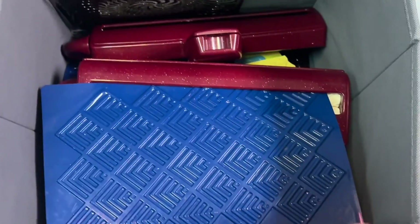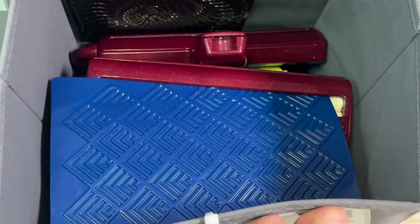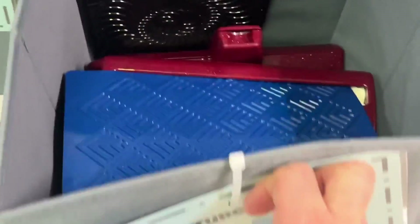Texture plates — what you do is put this under a piece of paper and then go over it with a crayon or colored pencil and you can get a texture on your paper.